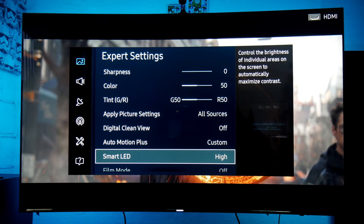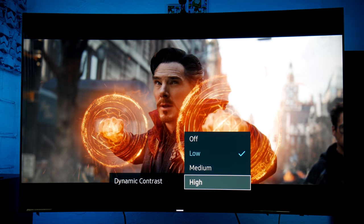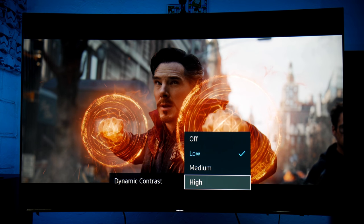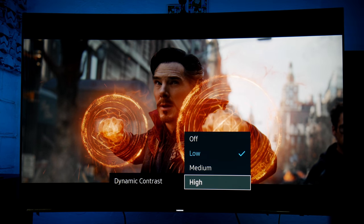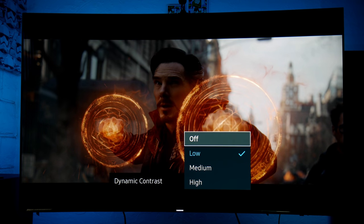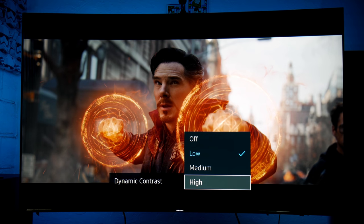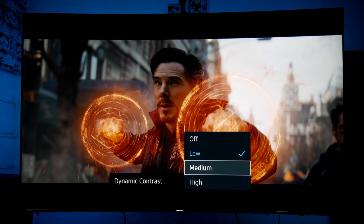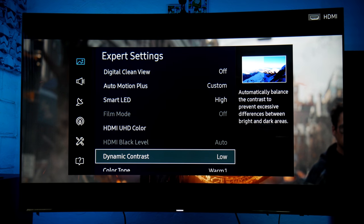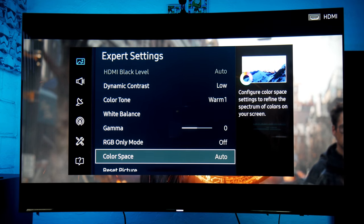Smart LED local dimming is on High. Dynamic contrast is on Low — on this TV if you put it on High you get more brightness but lose some black level detail, they get a little washed out. Off looks very dim, so I recommend Low. On the KS, High dynamic contrast actually looks really good, but I'm keeping it on Low to match the Q6. Color tone is Warm 1 and color space is Auto.